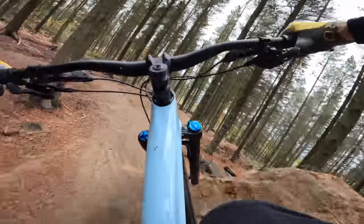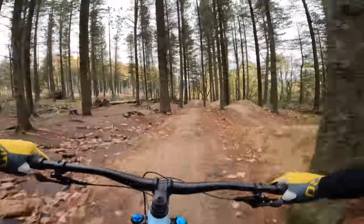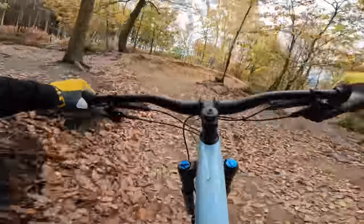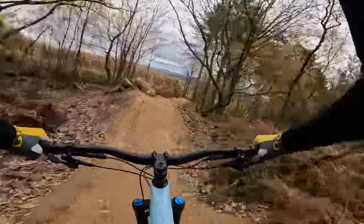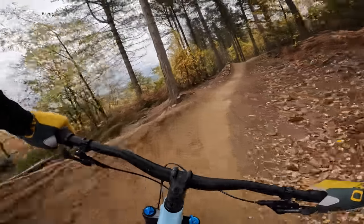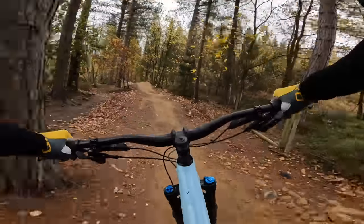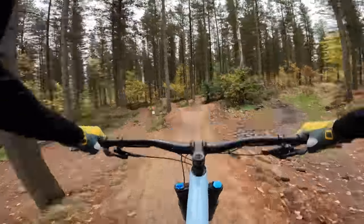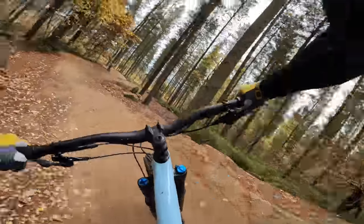Butcher T9 up front — the soft compound and the extra damping — and then Eliminator on the back for some extra speed. You've got decent Roval wheels, although they are relatively heavy, so you could change them up to something like a Traverse SL and save 300 grams pretty easily, which would really make this bike pop. And then you've got the Fox 36 Rhythm Fork and Float X rear shock as well.